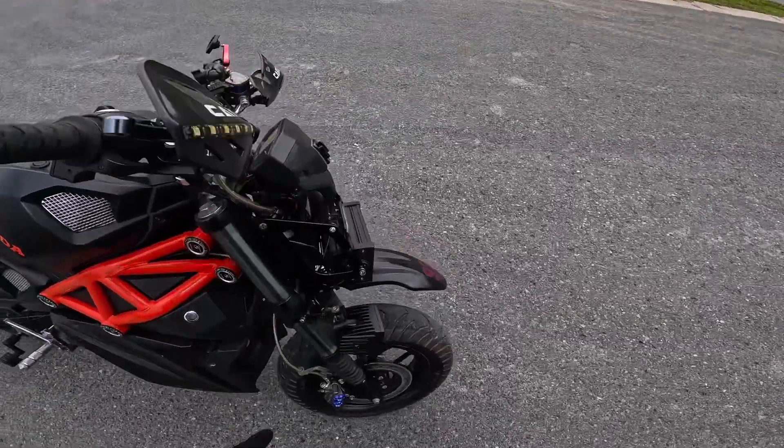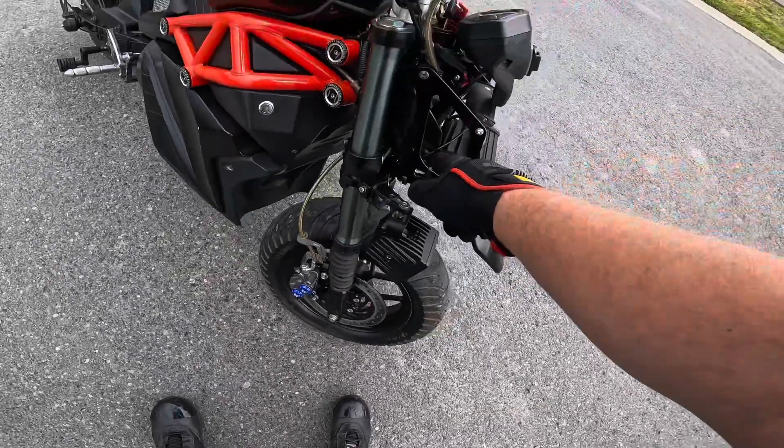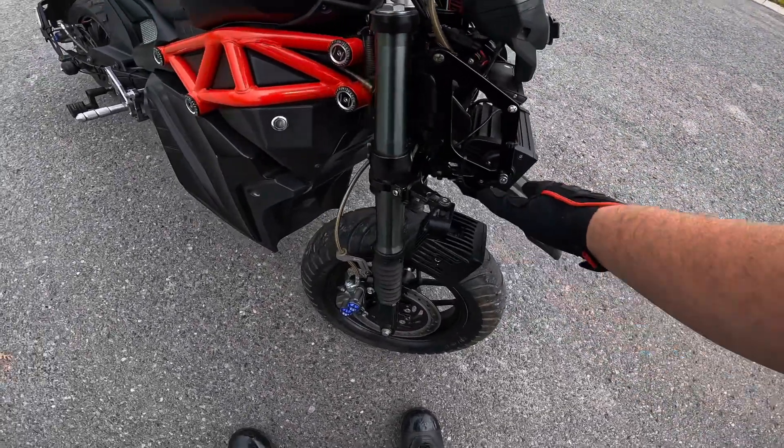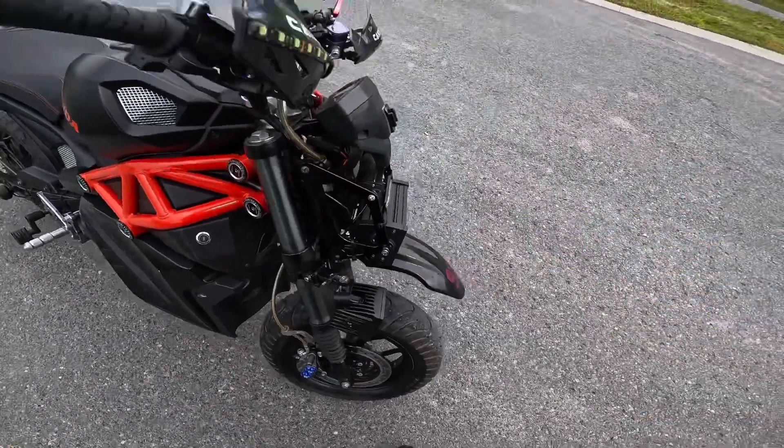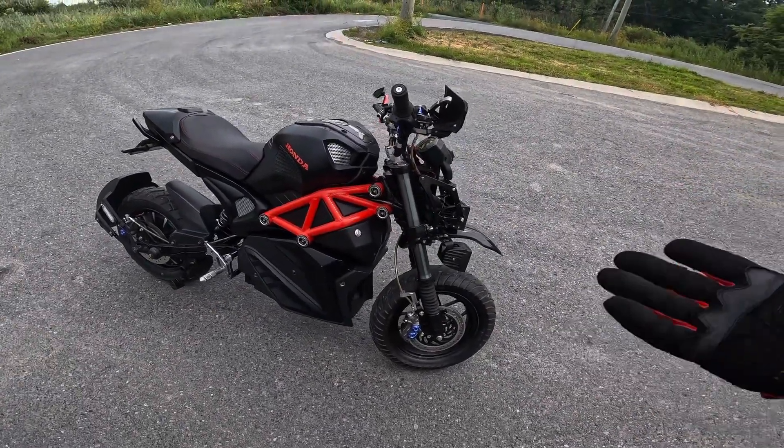You can see my underglow light right there — I can't believe I forgot I had that there. That might actually light up the hole inside — I don't know, I have to play with it in the dark tonight.